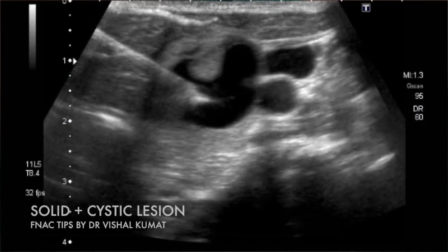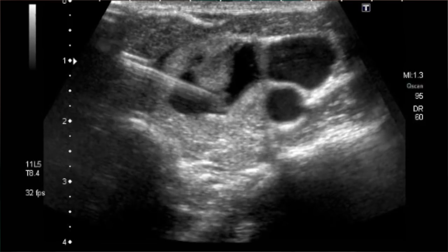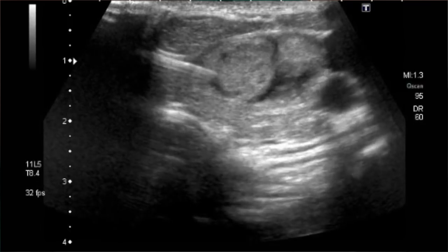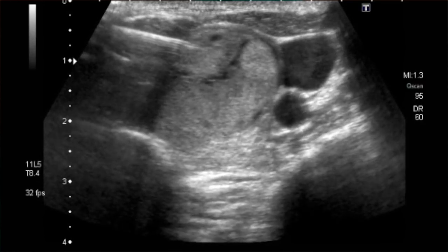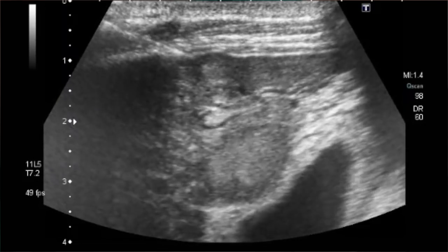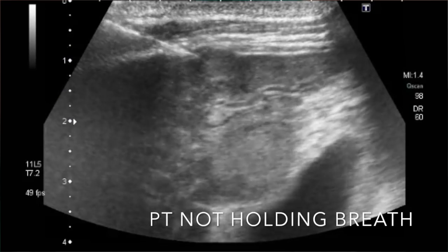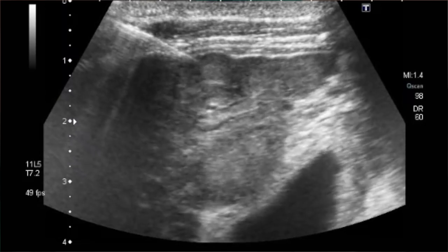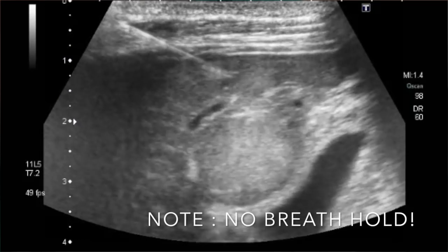For complex cystic lesions, always first aspirate the entire fluid and then FNA from the remaining solid part — not vice versa. Send both the fluid and the slides for cytology. For deep abdominal or liver lesions in uncooperative patients with a difficult breath hold, simply put the needle inside the lesion and do minimal back-and-forth movements — the breathing movements will aid in agitating the needle across the lesion and help acquire cells.